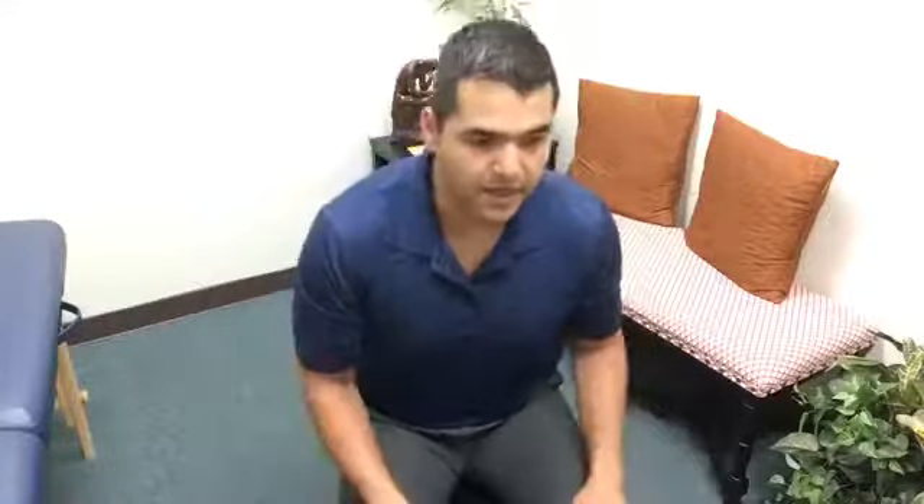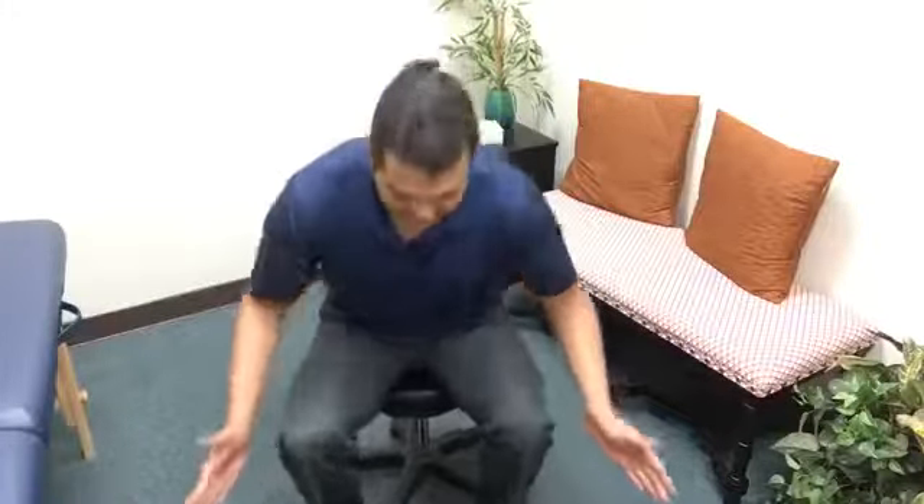Now she likes to wear dresses and skirts, so I told her to of course be modest if you're wearing a skirt or dress and make sure you're covered up. But if you're wearing pants or something else that's not a problem — make sure that you put some space between your knees like this whenever you go to stand up and sit down.